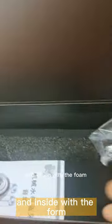And inside is a foam — foam inside. You can put things in.